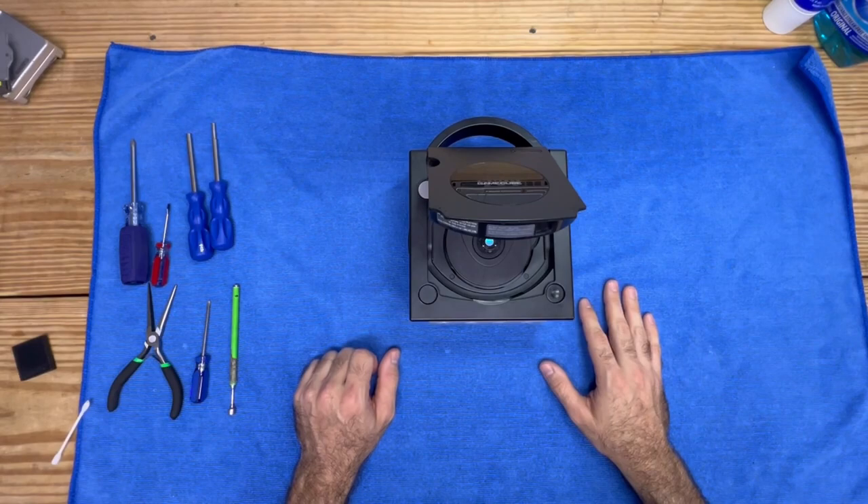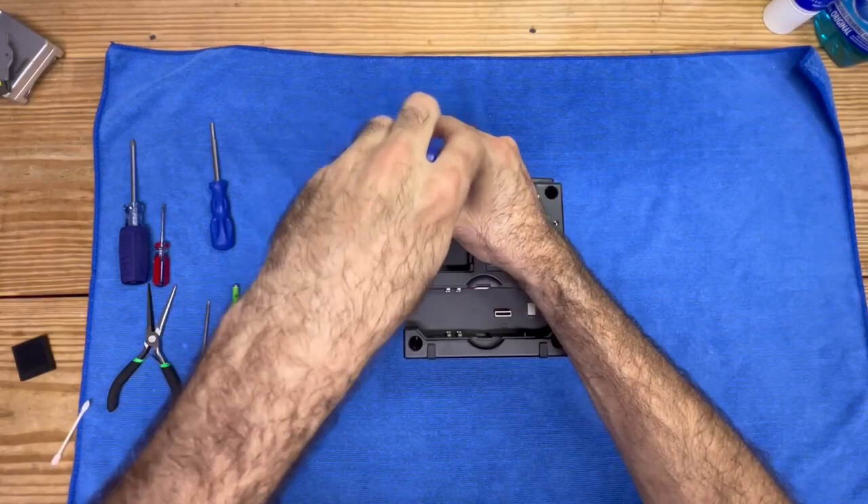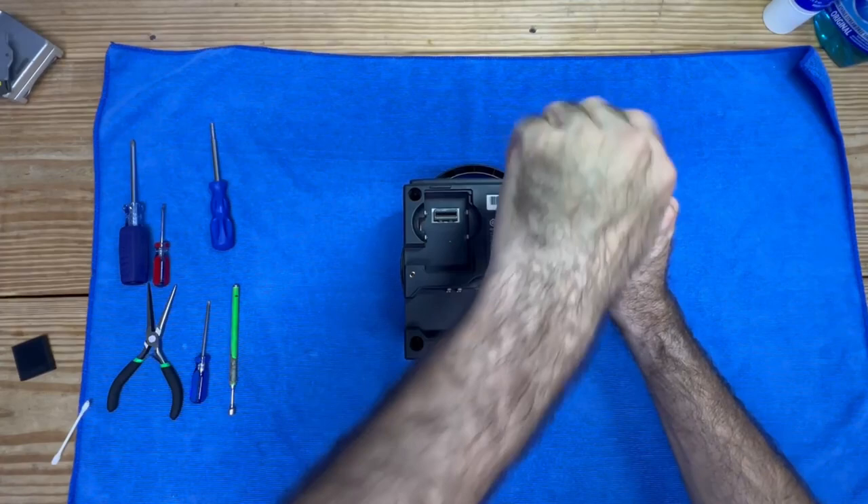For starters, the GameCube uses what's called a GameBit. So if you don't have one of these, you will need to get one. They're really cheap off of Amazon. So let's go ahead and take off the four screws — there's only four right here on the bottom. Looks like these covers are missing.